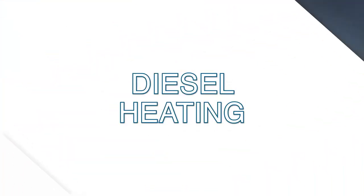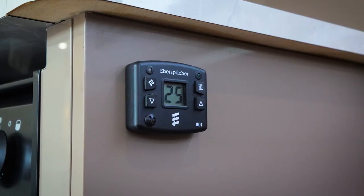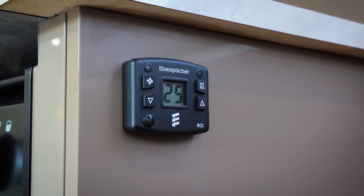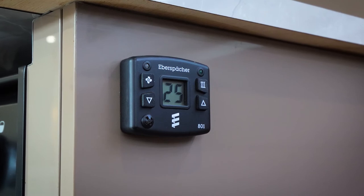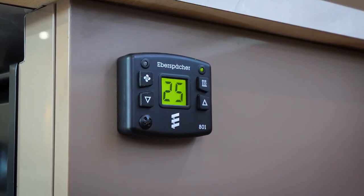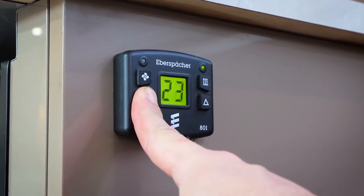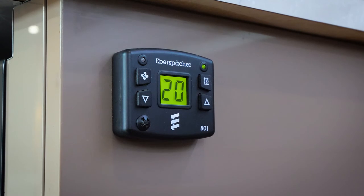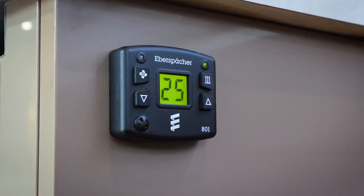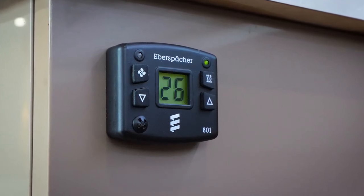If you're getting a diesel heater, you are in happy land because the Eberspächer diesel heater will warm your van as warm as toast. You can adjust the temperature - at the moment in this van it's around about 26 degrees. You can lower that down to 20, or if you're down in the snow country you might be happy to have it sitting at around about 15 degrees, which keeps the floor nice and warm.